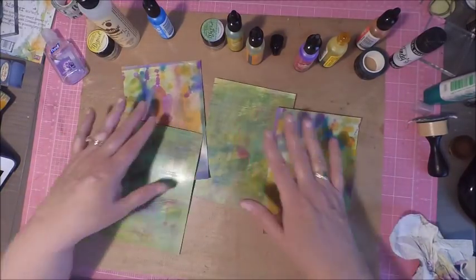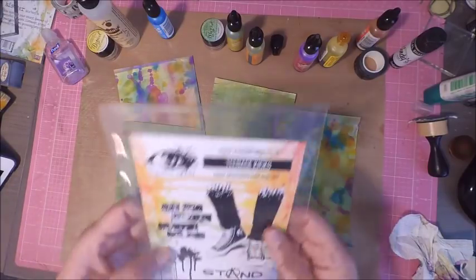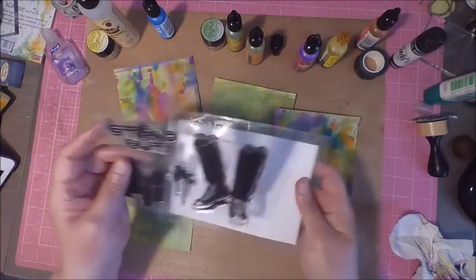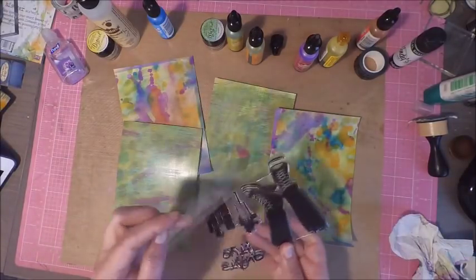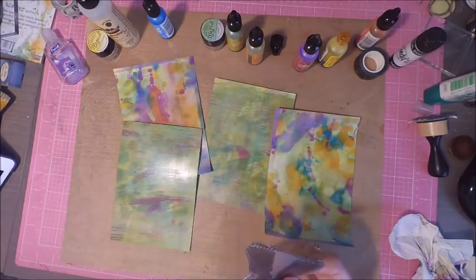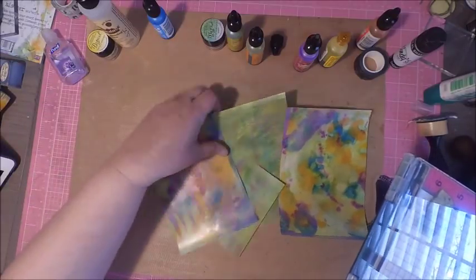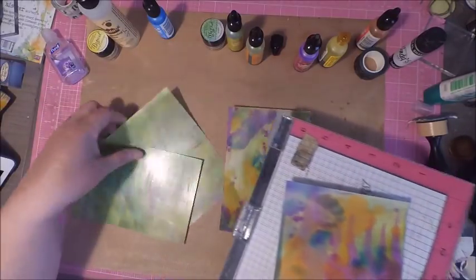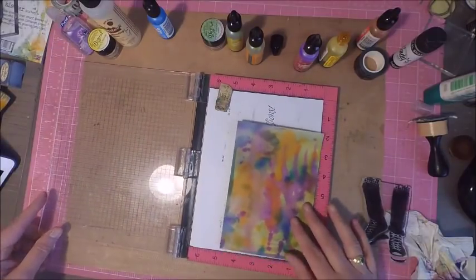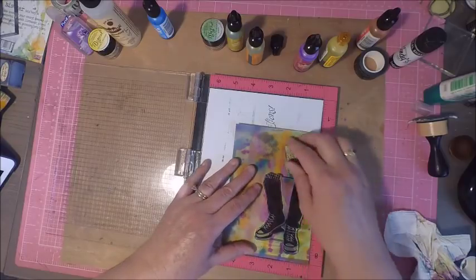I cut down my card panels to four and a half by six and a half to prepare for stamping. The image I'm working with today is from Visible Image and it's called Teenage Kicks. I also have another stamp set from Visible Image called Where Dreams Take You, and I'll have pictures of the card I created with that at the end of the video. For this demonstration I'm working with the Teenage Kicks stamp set.